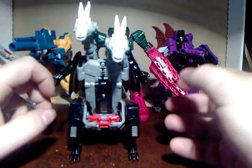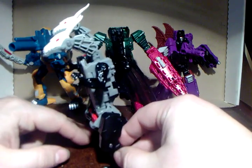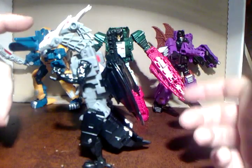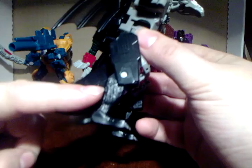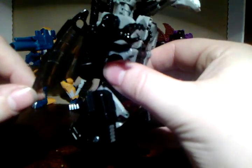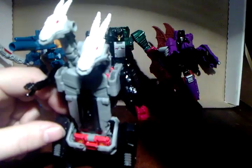This is an updated version of G1 Double Cross, who is one of the Monster Bots or something like that. In beast mode he's basically like a really stumpy-tailed T-Rex with two heads and wings - that's the best way of describing him. He's got this big flat body, little legs which are actually quite detailed with a mechanical fur design on the arms, a really short tail, and semi-translucent wings which look kind of cool.